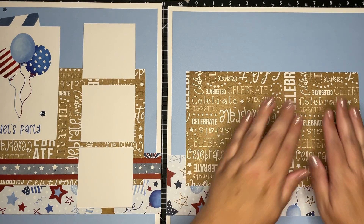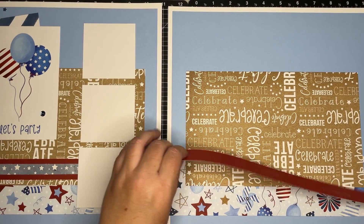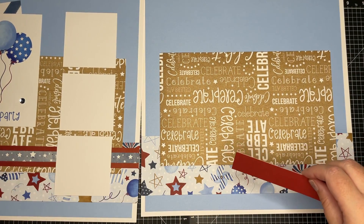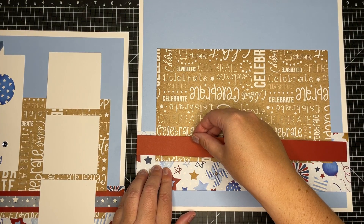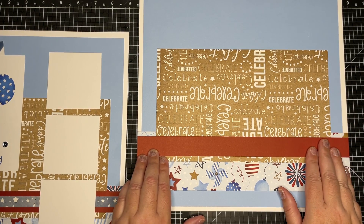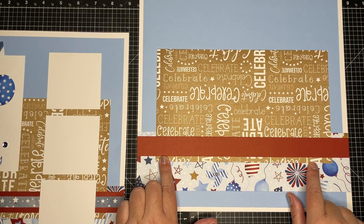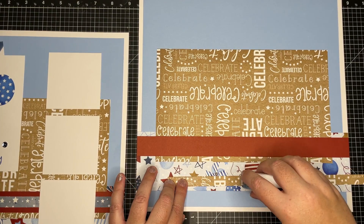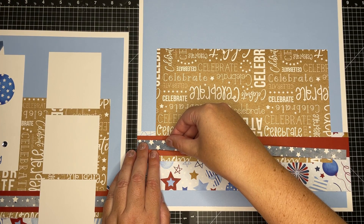And then we're going to put the Scarlet piece on. I'm going to leave about a quarter inch from the top and then leave about a quarter inch of the Celebrate peeking out. Then let's add the Star right there in the center.